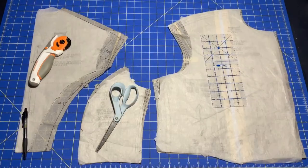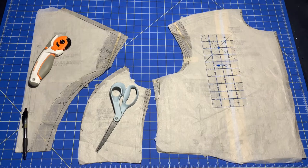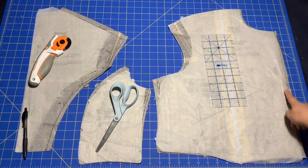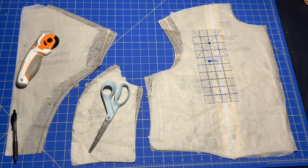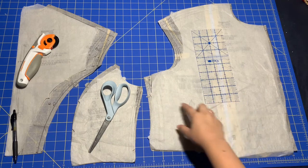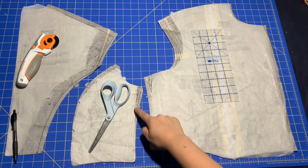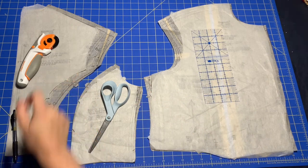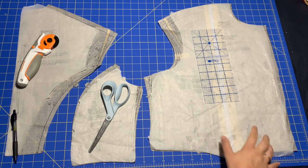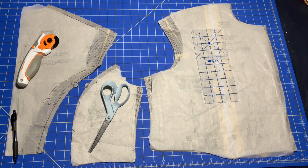I thought it could possibly be helpful to someone also making this pattern to see how my new pattern pieces were different than the original pattern, and you can see here where the original owner made an extension but I just ignored that. According to the pattern packet I should be a size 20, which is what this is currently cut to, but as you can see I did end up taking in quite a bit. I would not say it is exactly true to size, but that also did help when I was creating the gathers in the front to have some fullness there.